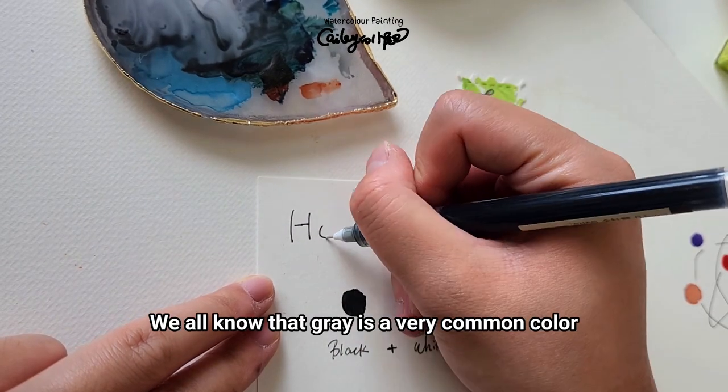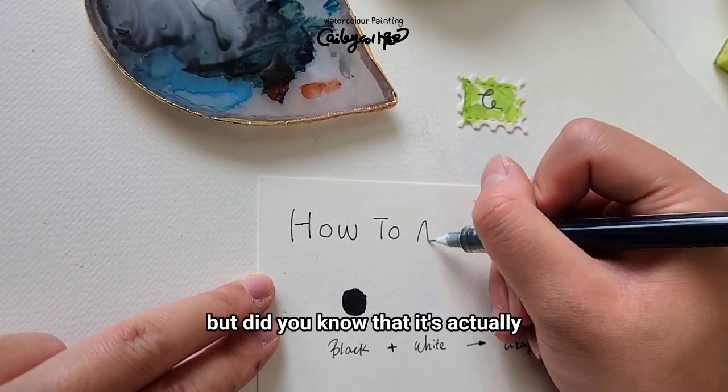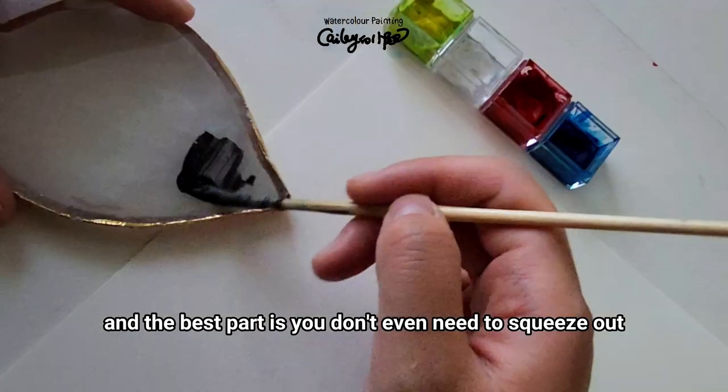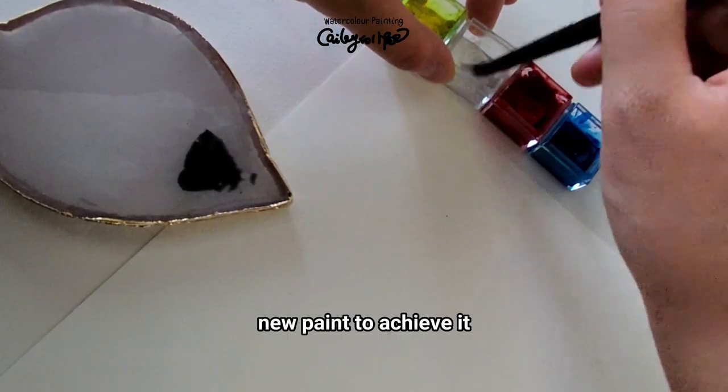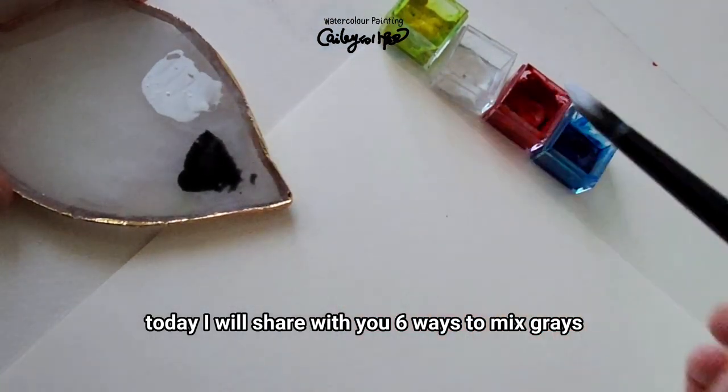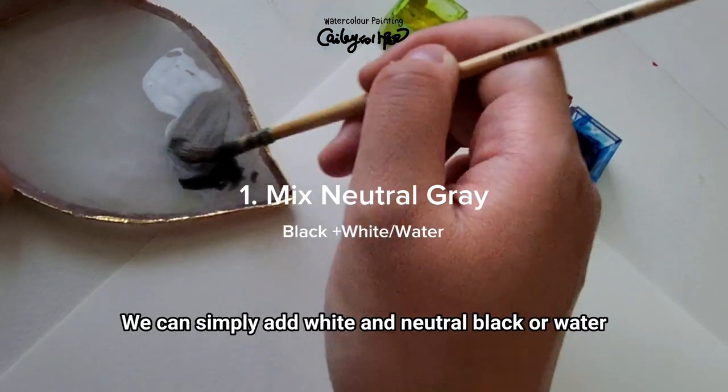We all know that gray is a very common color in watercolor painting, but did you know that it's actually one of the easiest colors to mix? And the best part is you don't even need to scrape out new paint to achieve it. Today I will share with you six ways to mix grays.